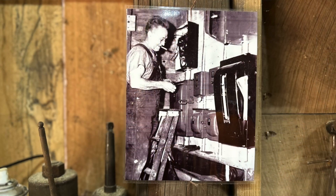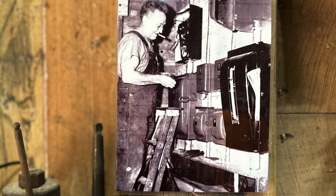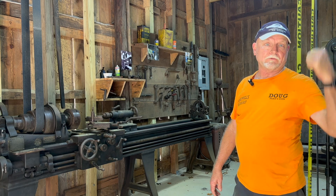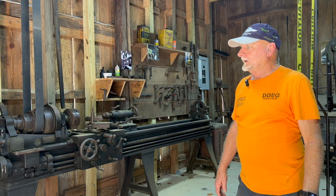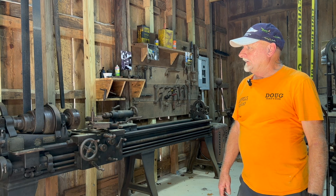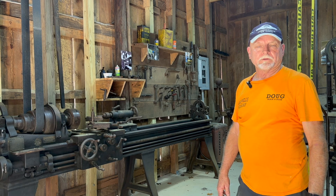My grandfather had it in his machine shop up until about 1964 or so when he passed on, and then we moved it all down to my dad's place just down the road here below Woolsey. It's been there until he passed a few years ago, and we decided it was time to put it somewhere on display where people could enjoy it.